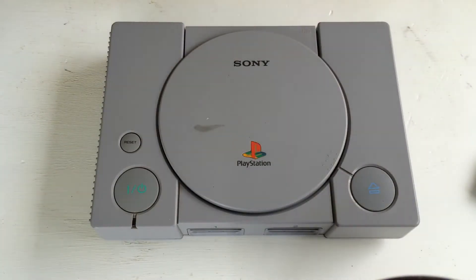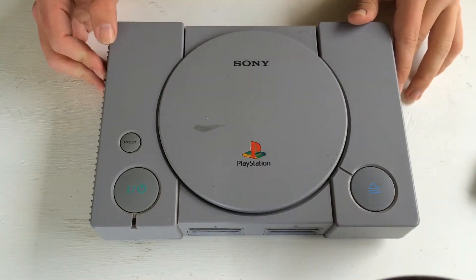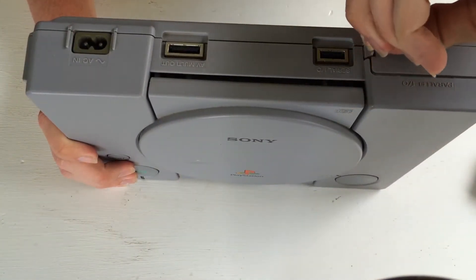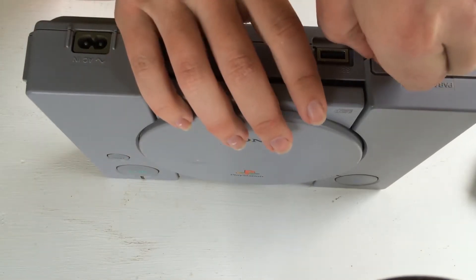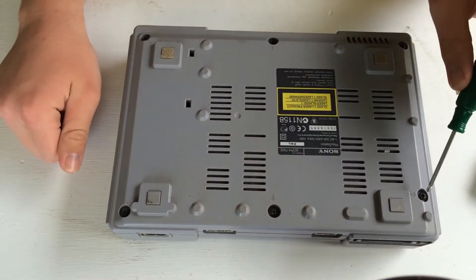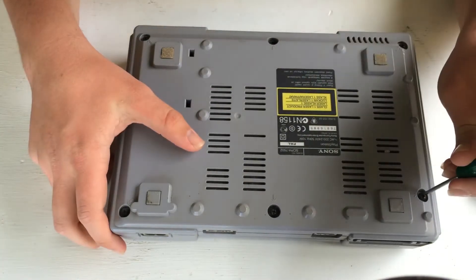The first step is the disassembly of the PS1. Flip it over, take out the parallel I/O cover and hold cover. Then there are six screws — just there, there, there, there, there, and there. I'll go ahead and take those out.